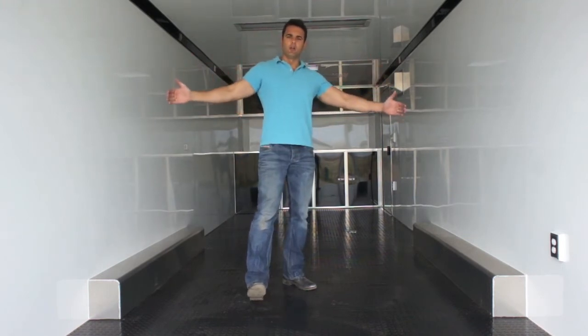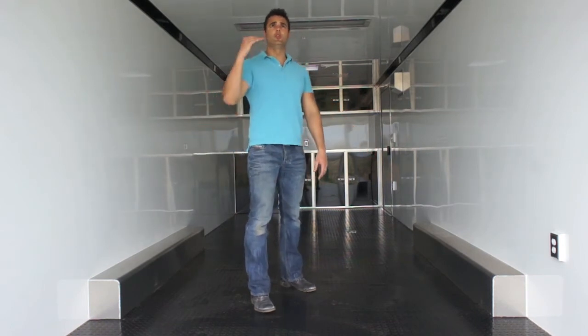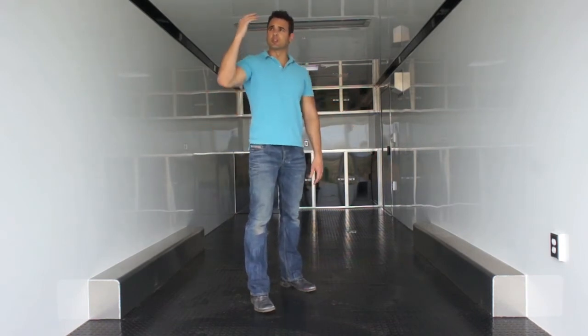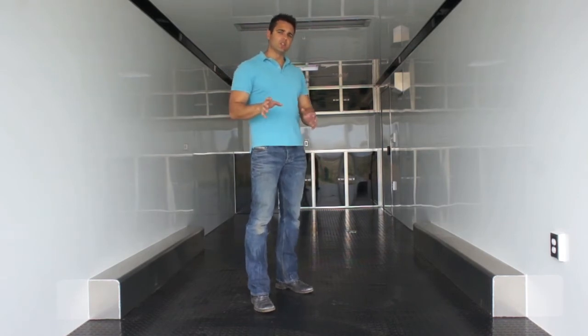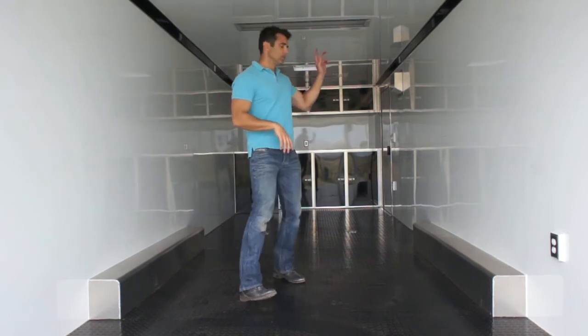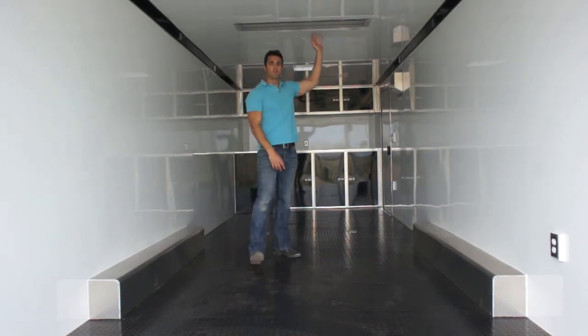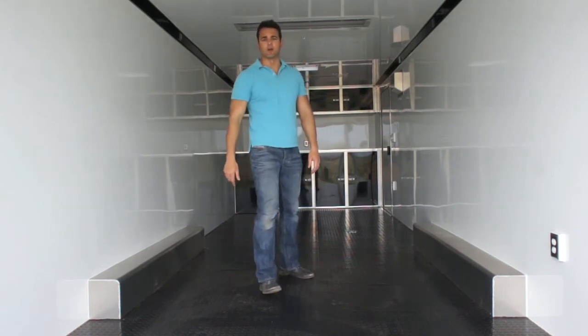It's 96 inches from wall to wall and 82 inches in between the fender wells. I'm 6'2", just to give you an idea of the presence and size — this is a 7-foot interior height. We've got 6 inches of added height on here, so it gives you a 7-foot interior. We've got recessed fluorescent lights — there are three of them throughout the trailer — plus a couple of recessed dome lights as well.